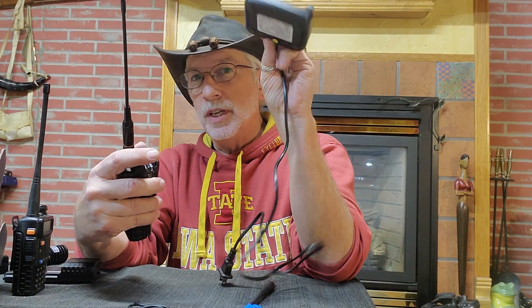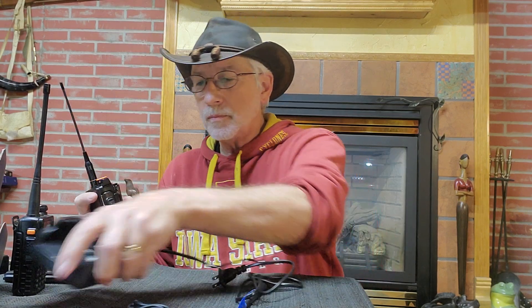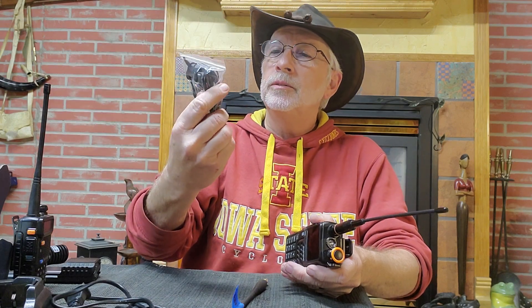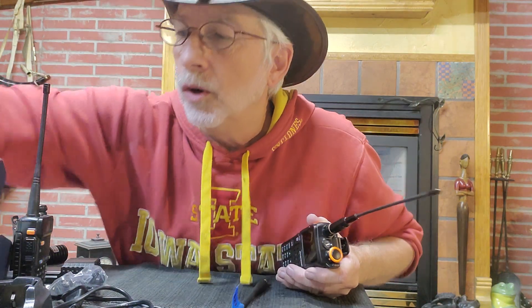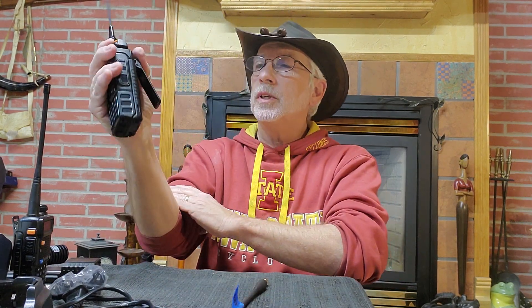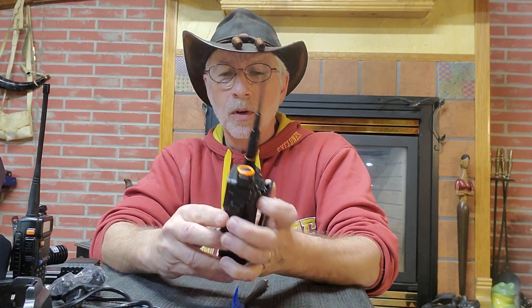It also comes with a standard charger that you plug right into the wall — makes a nice click when you install it. So that's your charging capabilities. It comes with a typical Motorola-style plug-in for your earpiece, and the wrist strap handle. I'm not using it. I did put the clip on because I really like to stick that on my pocket or belt when I'm out walking about.